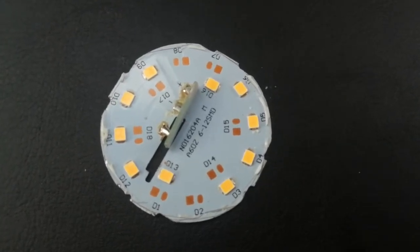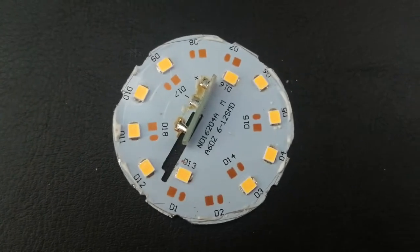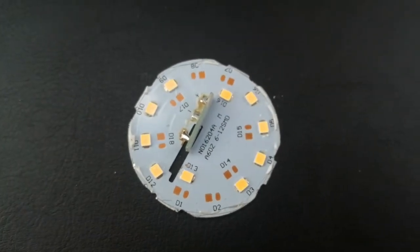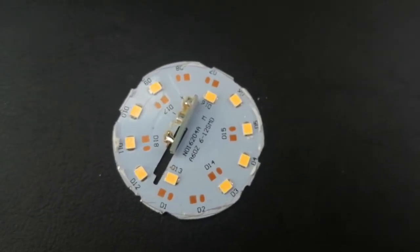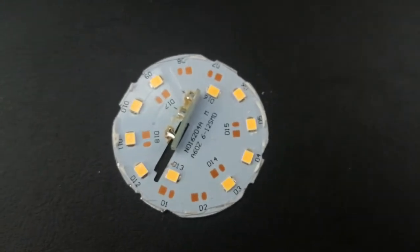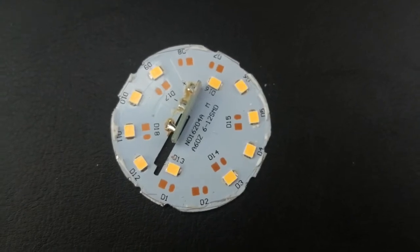The LEDs do have a really long lifespan of about 15,000 plus hours. Generally speaking, they operate on either 12 or 24 volt DC, but your electric in your home is at 230 volts AC. If we put 230 volts through these LEDs, it's just going to blow them and they won't work.